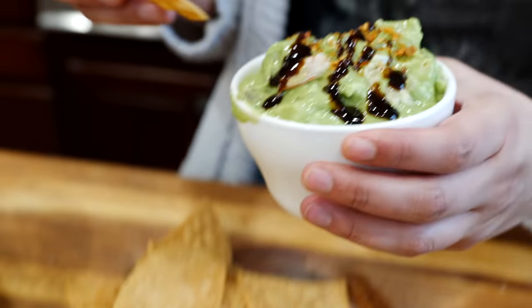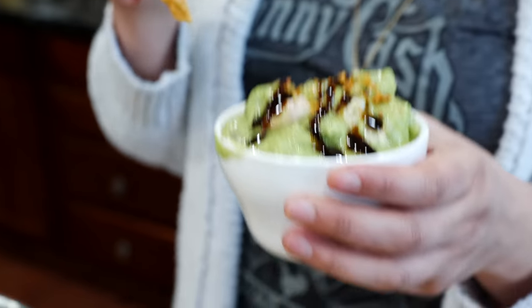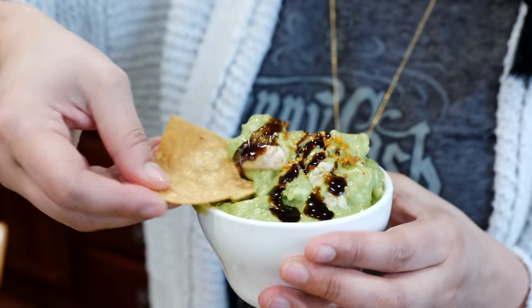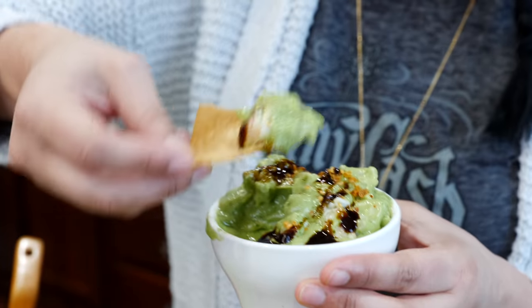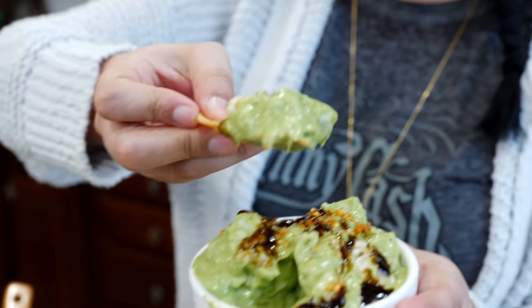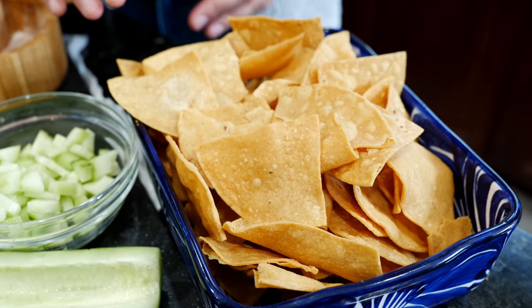If you love salsa and chips, you're gonna love this one. Open your mouth! Hello and welcome — today we're going to be making shrimp and guacamole. If you guys like aguachile, if you like ceviche, you're going to love this recipe. And for those of you that are scared of shrimp cooked in lemon, don't be — I'm going to give you a tip at the end of the video. So let's go over our ingredients.